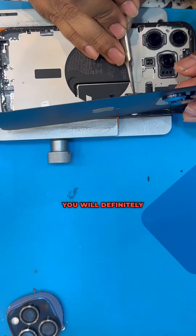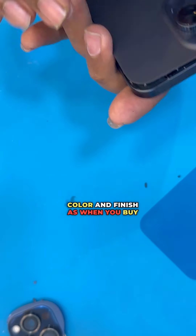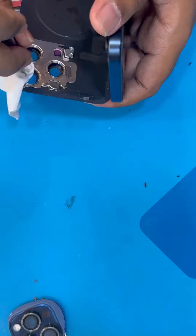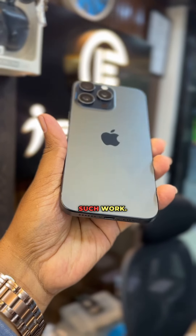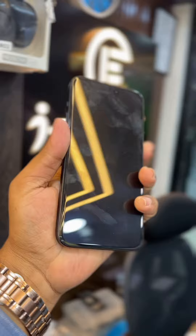If you pack the phone, you can look at the final look. If you have the new phone, you can see the color of the new phone. You can see it is 100% finished. This is how you contact the AC back glass. Thank you.